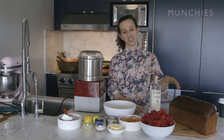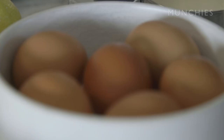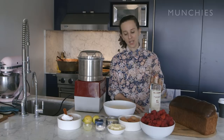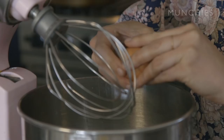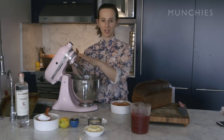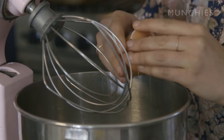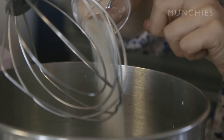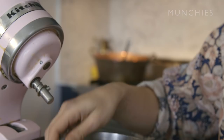We're going to take some brioche, stuff it with the jam, and then make a custard. Custard is six eggs — I have the whisk attachment on my KitchenAid. Six eggs, half a cup of cream, a tablespoon of sugar, a teaspoon of salt, and then you whisk it. I really want it to be fully incorporated — when I pull the whisk away, it should look like everything's been married together.